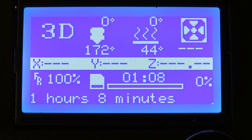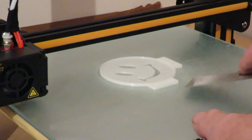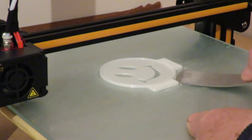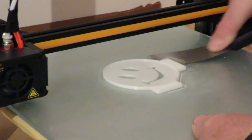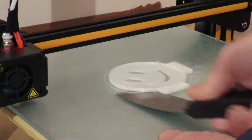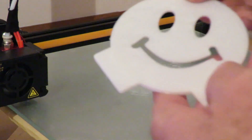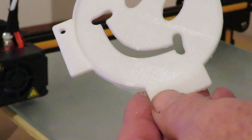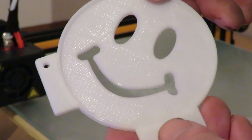I've just printed out a coffee stencil — it's a smiley face one, and there it is. And there we go, looks okay to me. Now to go make a cup of coffee and pop it in and see if it works.